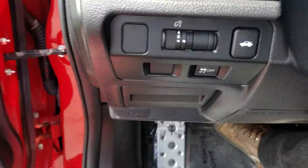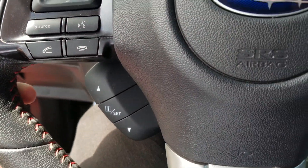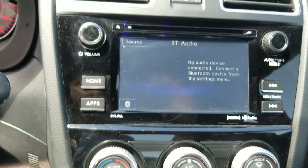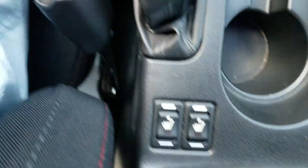Coming down here, you have brightness and trunk release. Up here you've got your cruise control, all of your trip computers, infotainment, and your Bluetooth connectivity. Coming down, you've got a little cubby here with a 12-volt power outlet, your climate controls, touchscreen, Bluetooth audio, and an info screen up here as well. Six-speed manual, and you've even got heated seats down here as well.